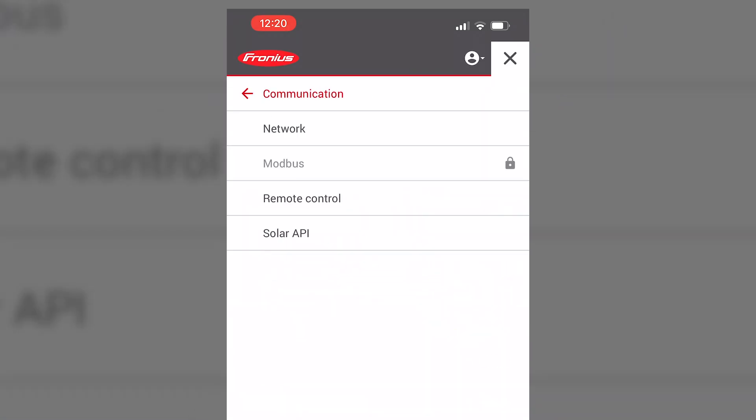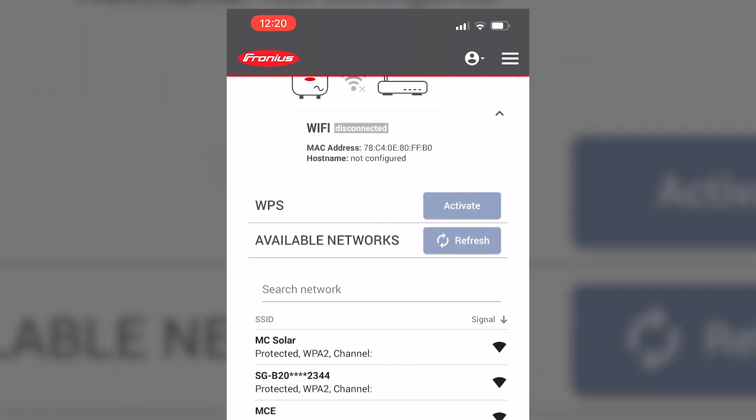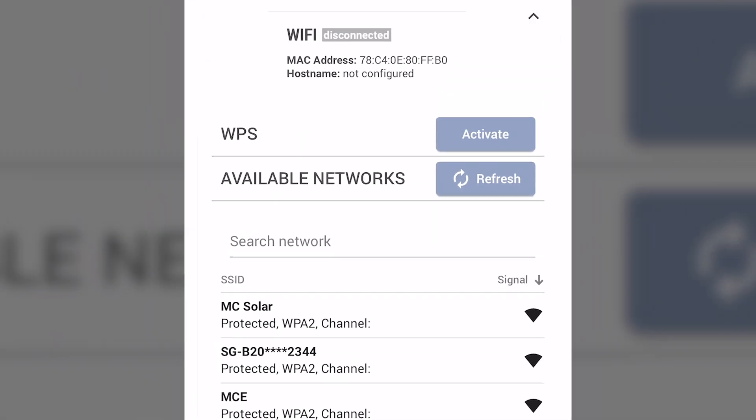Press the hamburger again and tap Network. Then scroll down to Wi-Fi and enter your home Wi-Fi network password.